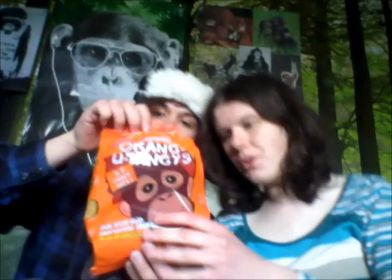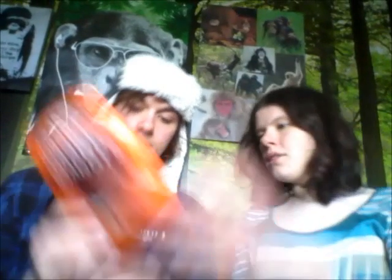Each packet comes with a little fact — the fact I've got is about arm span. The money used to buy these goes to the Orangutan Foundation, which I think is run by Birute Galdikas. It is also free from palm oil, which makes a lot of sense because it would be really weird if it had palm oil in.